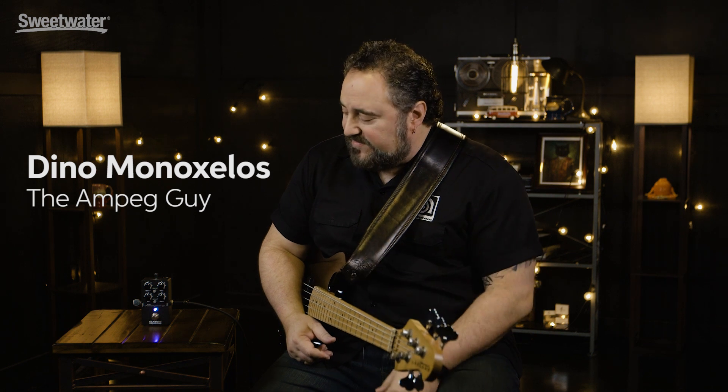My name is Dino Minoxalus. I'm the Senior Product Specialist and Clinician for Ampeg, and this is the Ampeg Classic Analog Bass Preamp.